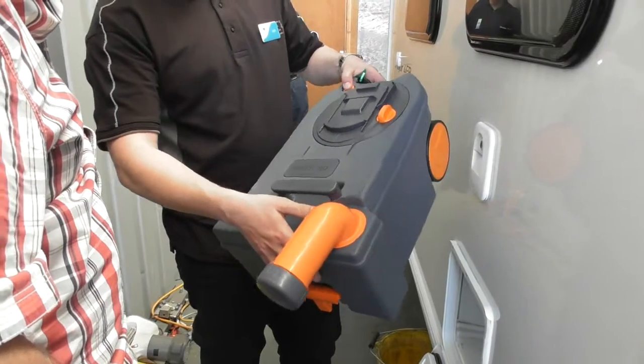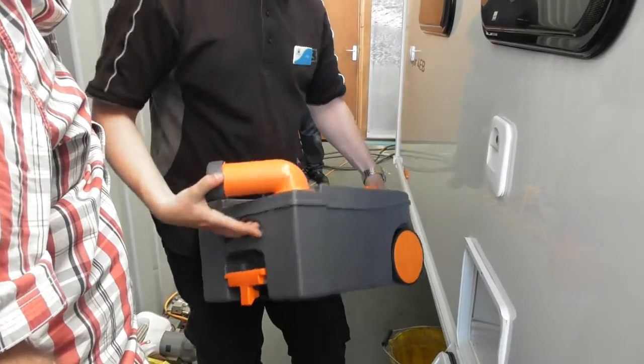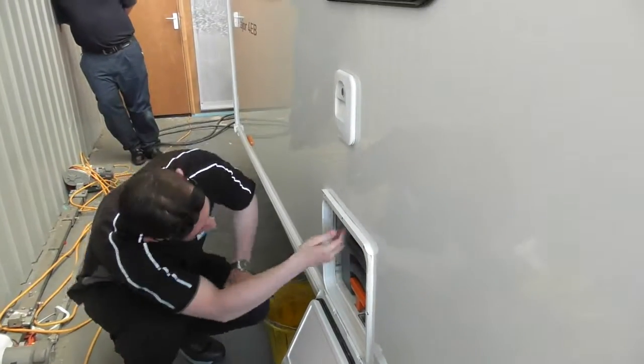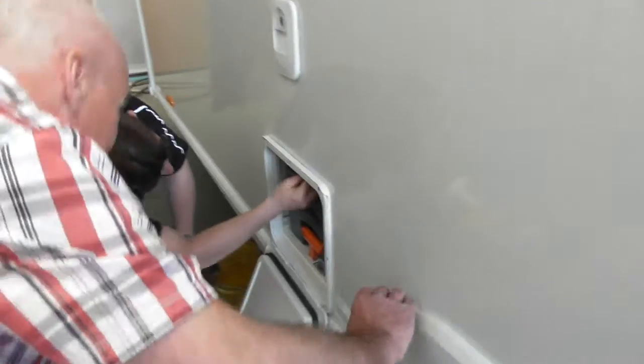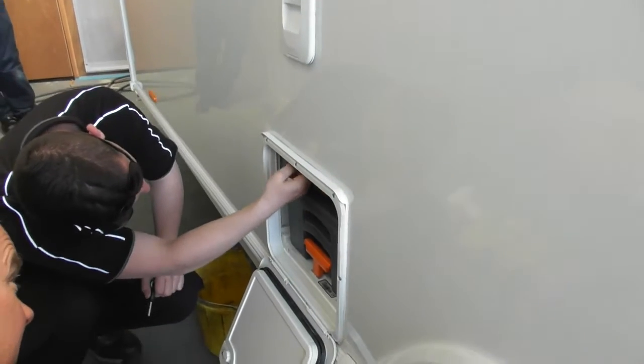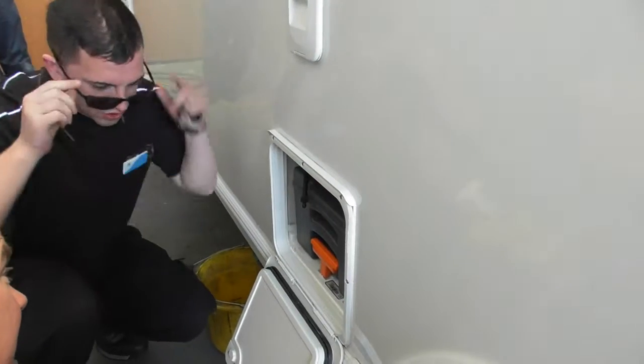So 20 out — there's an air release there, push on the button. You have got a little lead here — that's a drain for your flush tank.